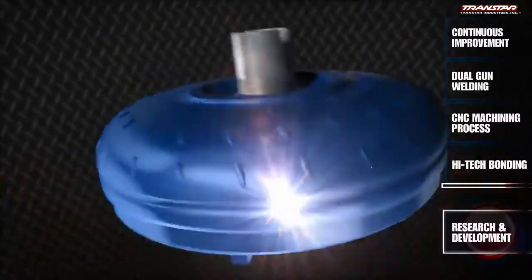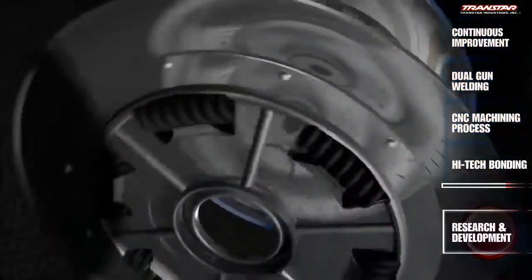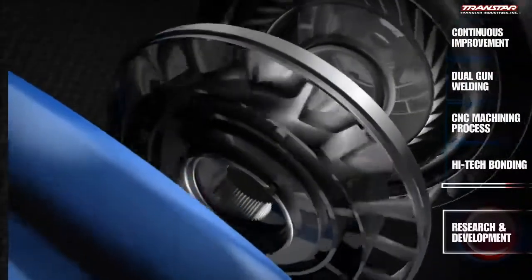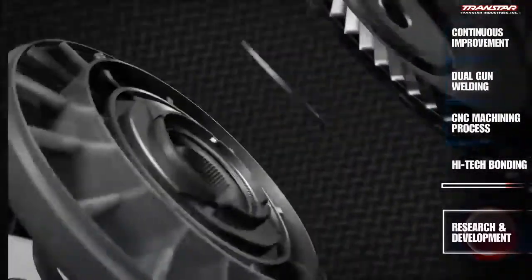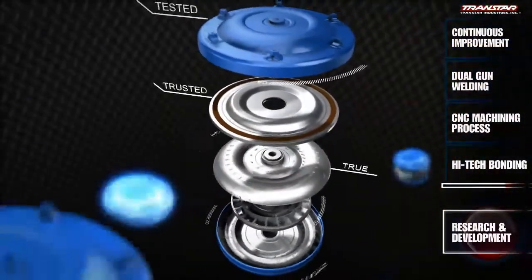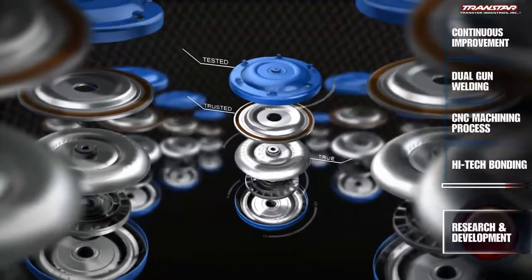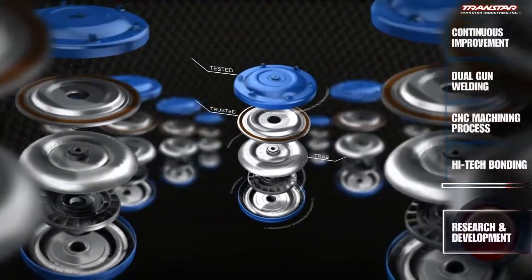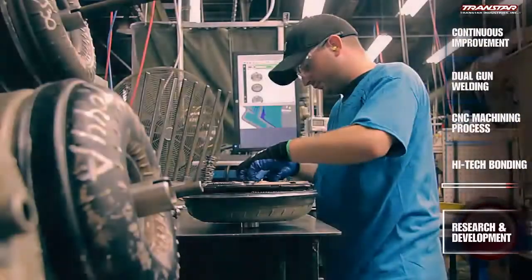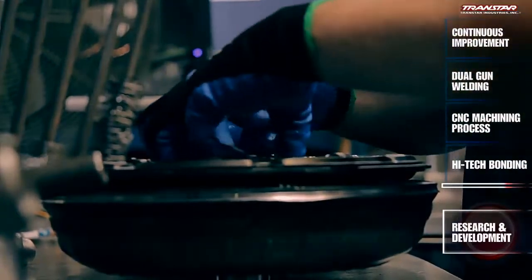Before converter assembly begins, product specifications must be developed. Recon's engineering team constantly collects and studies the latest models to establish accurate specs for every converter. A large quantity of cores for each application are dissected and analyzed to document precise measurements for every individual converter. Rebuilding specialists then reference and apply these digital specs right on the assembly line.